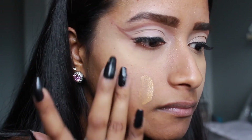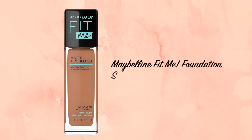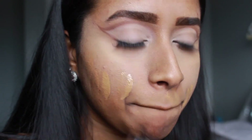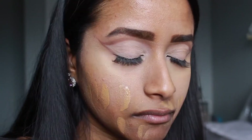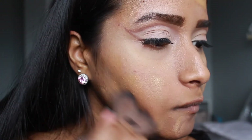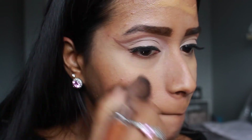For foundation I used the Maybelline Fit Me Foundation in the shade 330 Toffee. I first apply it all over my face with my fingers, then buff it out with a stippling brush.